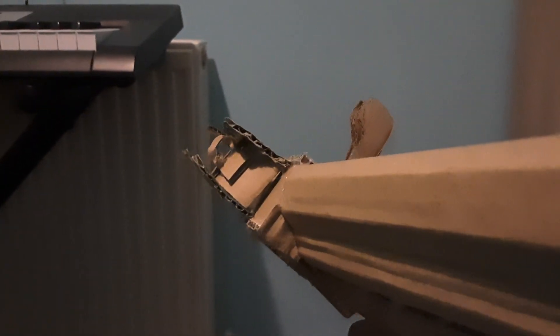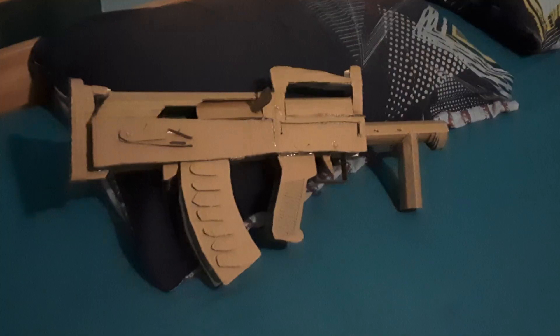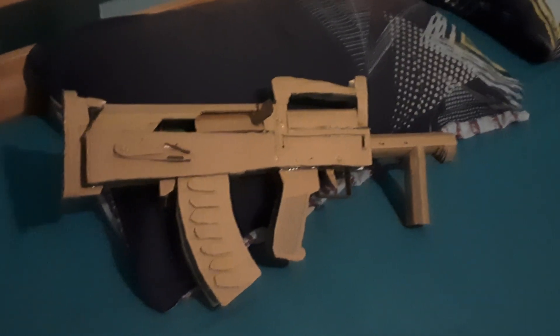I'll show you the sights one more time — there you go, that's it, POV. So that's my Groza guys, with the barrel attachment. Thanks for watching!